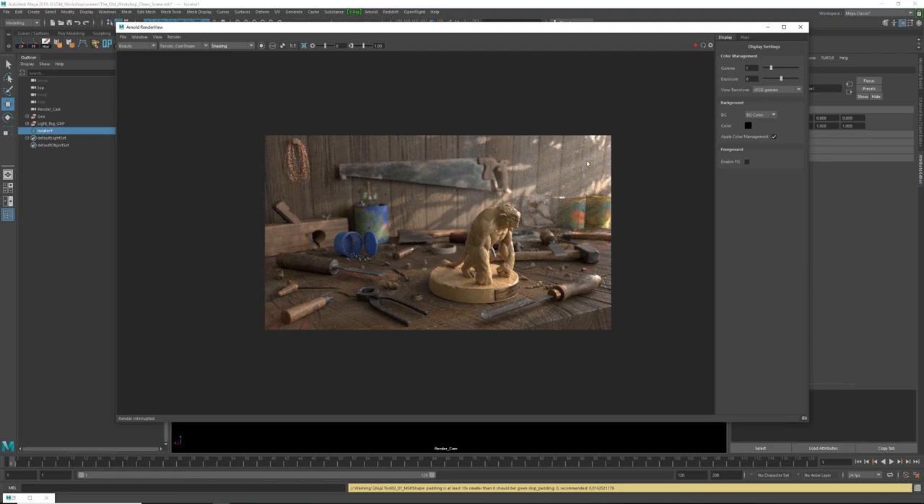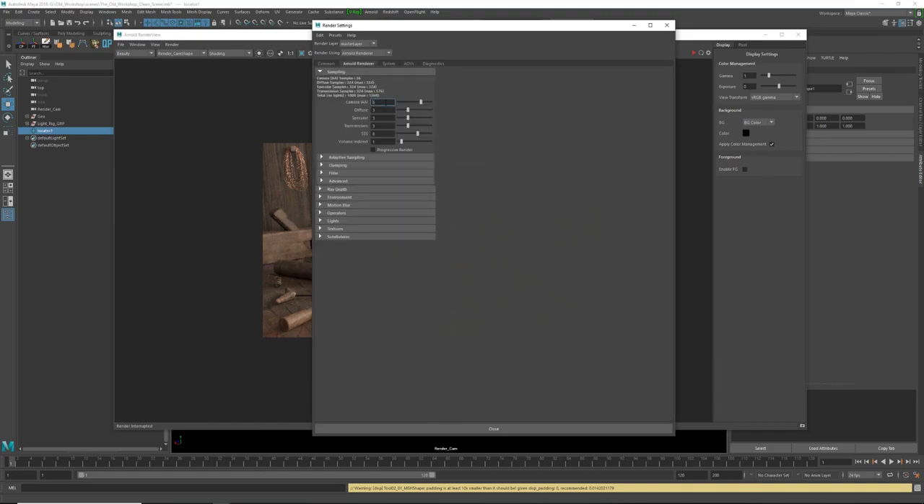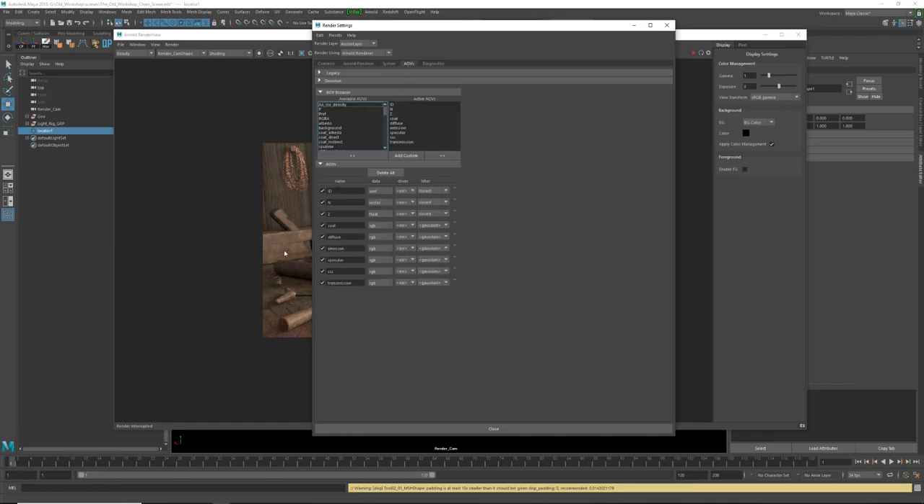I'm gonna stop the render since I already have the final render. If I go to render settings, I have 6 AA samples, and that's because I'm using in-camera depth of field. For the final render I even went to 8 to get a clean result, because the problem with depth of field in Arnold is the only way to control quality is to bump up the AA samples. So keep that in mind — if you're getting noise in your renders, you may need to go up to 8 or even more.